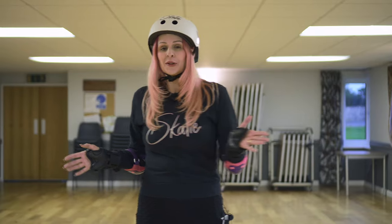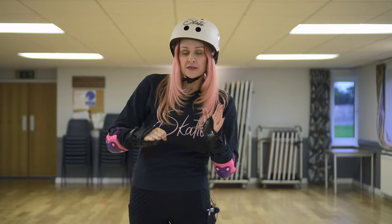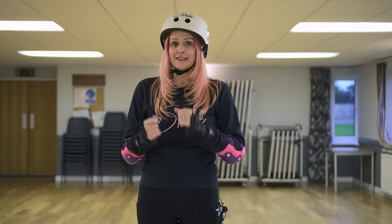I know it's really tempting at this point once you're standing to just be like, right, let's skate! But a really good idea is to try and find the center of balance and practice shifting and transferring your weight while stationary. When you start skating forwards, this is going to help you so much with keeping your balance and hopefully avoiding too many falls.